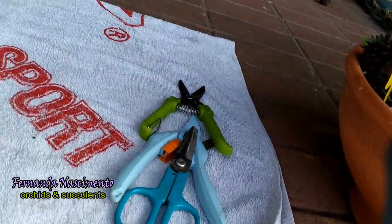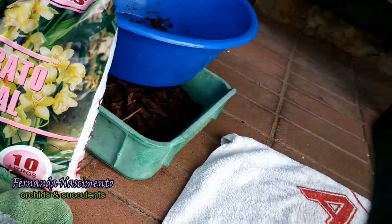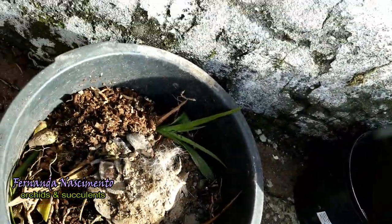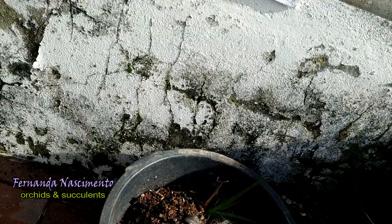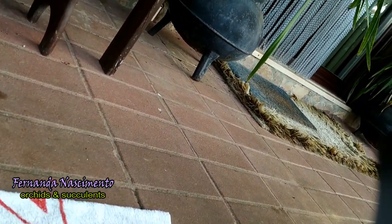I have scissors, I have substrate, some old cloths to wipe my hands. I have this bucket here where I've been putting old substrate and old leaves, which will go in the compost bin afterwards. And I'm going to set the tripod now and get started.